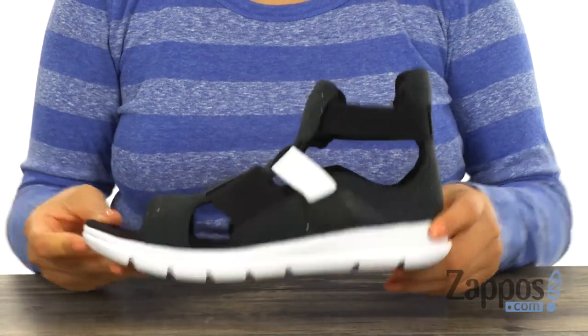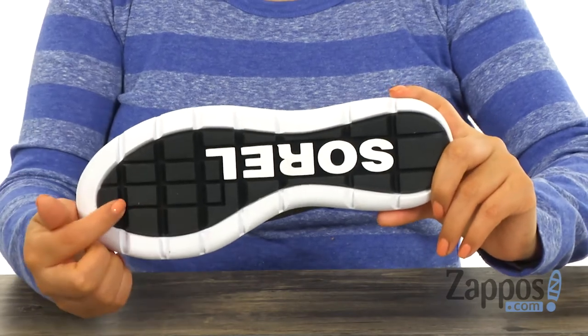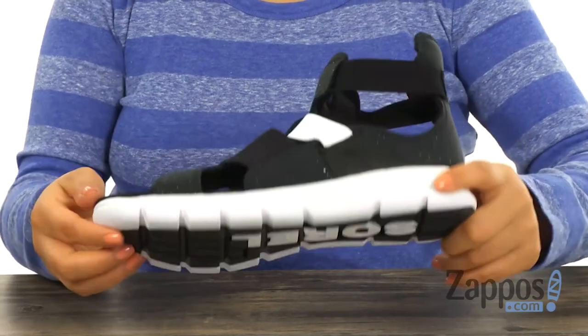At the bottom there's an outsole grade EVA outsole that features molded rubber parts for excellent stability and grip. Add a bit of style and comfort to your look with this wonderful pair from Syrah.